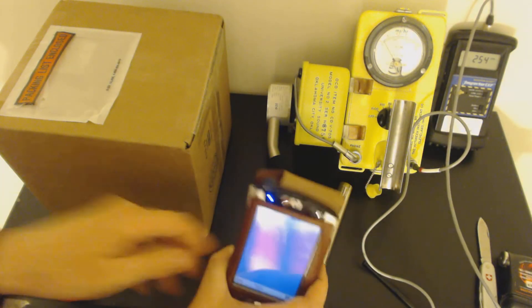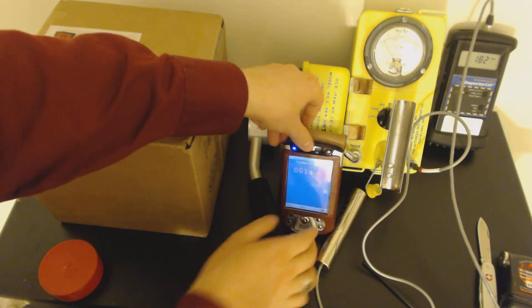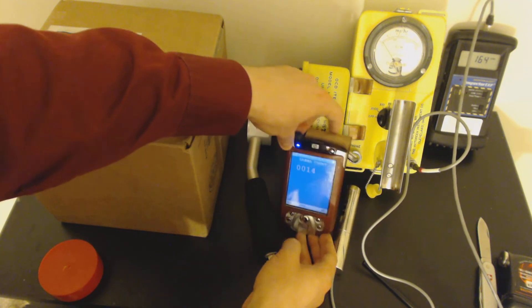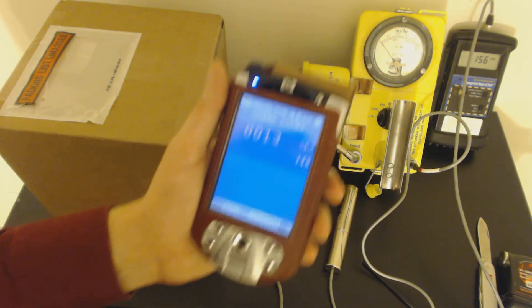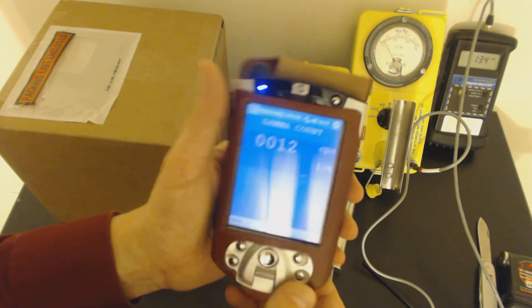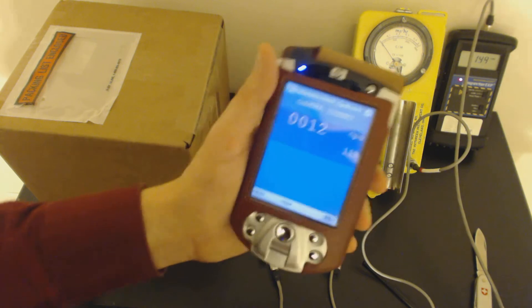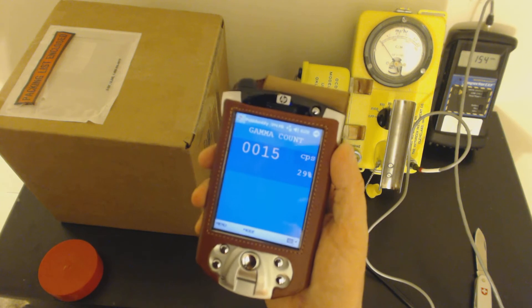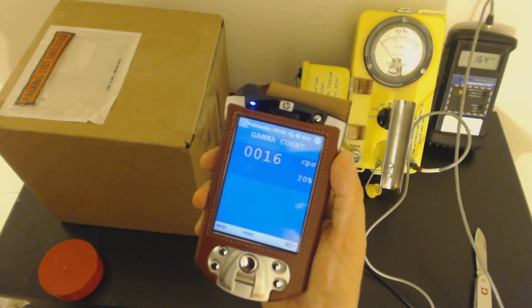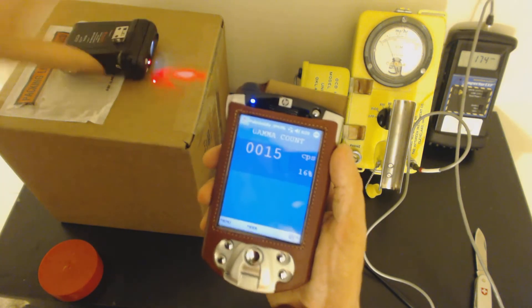This is a PDA connected to a Polymaster. I'll just hold it in my hand because otherwise the glare is going to be a problem. The screen is nice in here — it's easy to see if you're a person, but terrible to see through a camera. We're at about 15 to 16 counts per second, and I'm going to take the Polymaster, which is already alarming, and put it right on top.